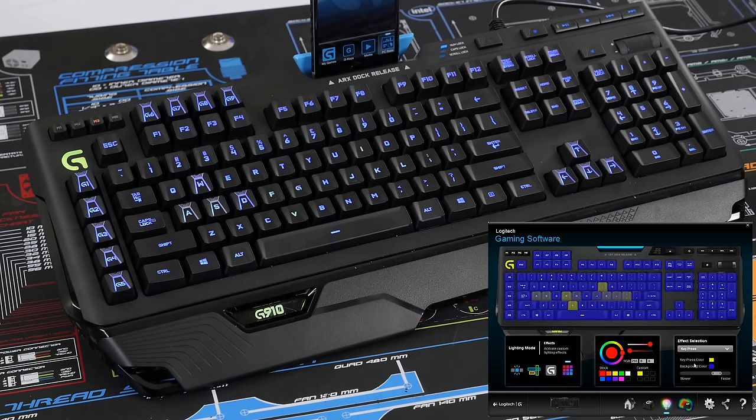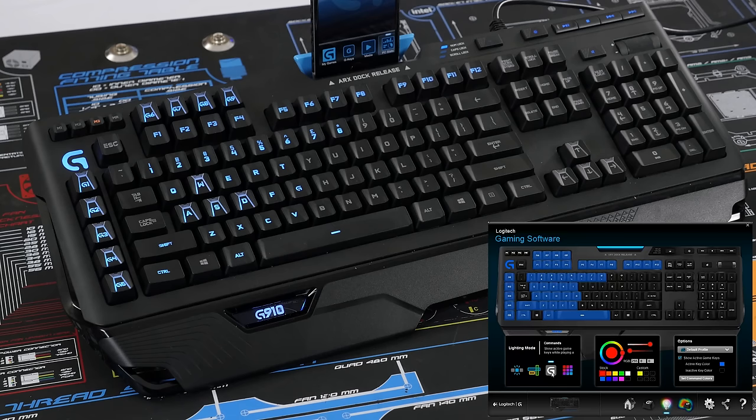They've still got some work to do here. Other than setting a dimmer version of a color or turning the backlight off entirely with a button, there's no brightness control. You can't save and recall favorite freestyle designs without manually recreating them, and lighting can't change on a per-profile basis — but it's a very decent starting point, and they've got time to fix those things.